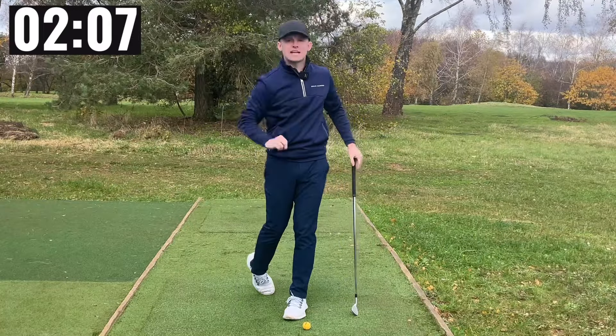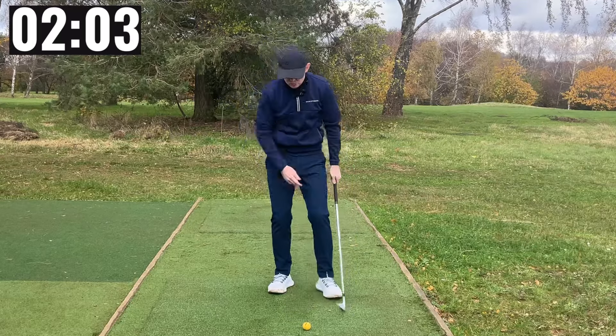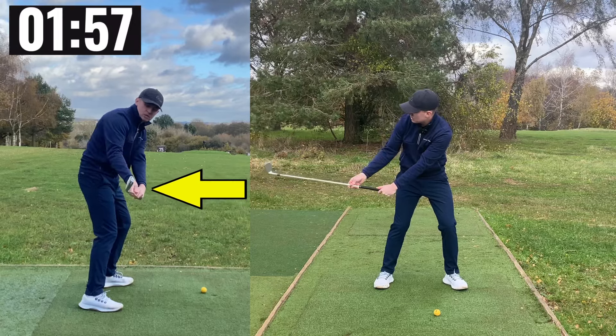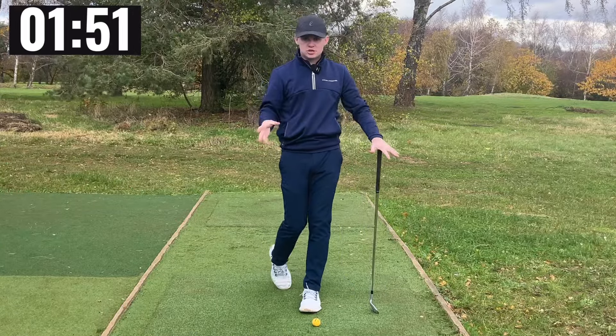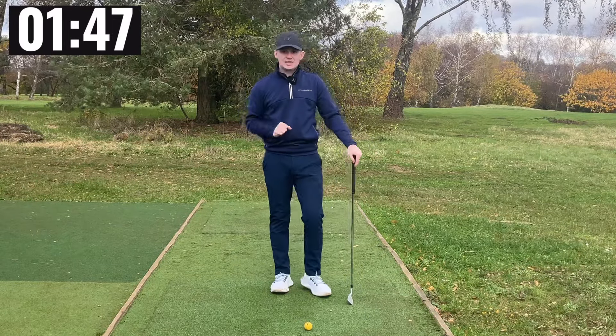A great example of a roll release player is Will Zalatoris. If you look at a body release player, you will see that if your club face is leaning slightly down to the ground — matching spine angle, somewhere in that region — you are going to be more of a body release player. A great example of this is Dustin Johnson. In this case, you are going to have more body rotation and less forearm rotation.